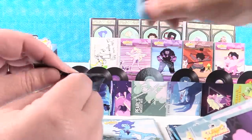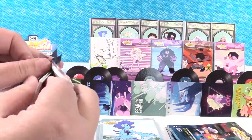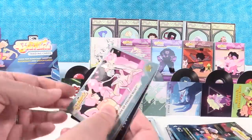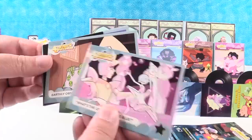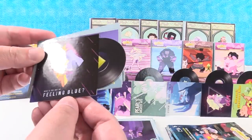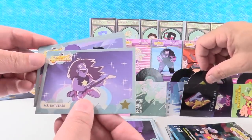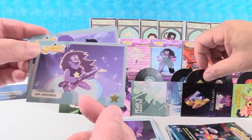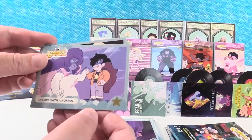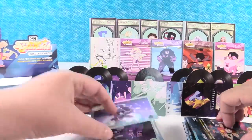Just a couple of packs left. I want a pumpkin duplicate! What's the Use of Feeling Blue. Earthly Observations — we saw that one. Feeling Blue. Mr. Universe — there's Paul in the 80s. Long hair. In Love with a Human. So we've got to keep the Paul card.